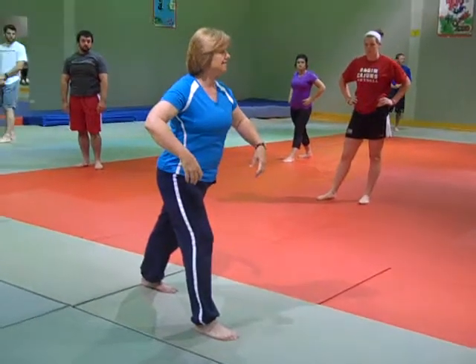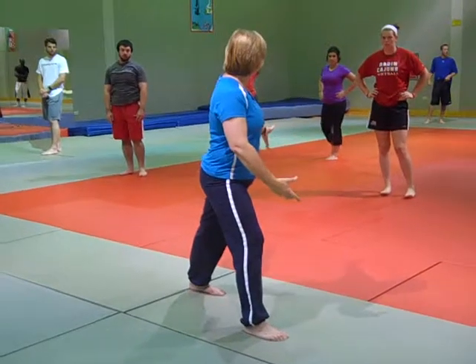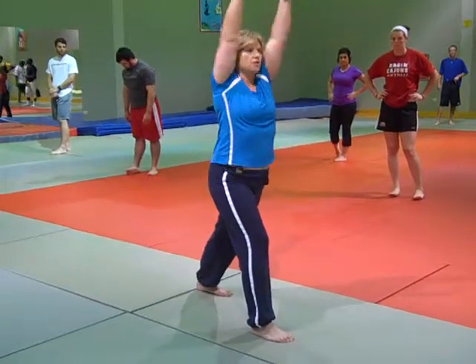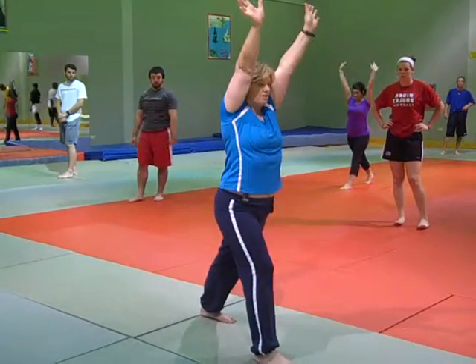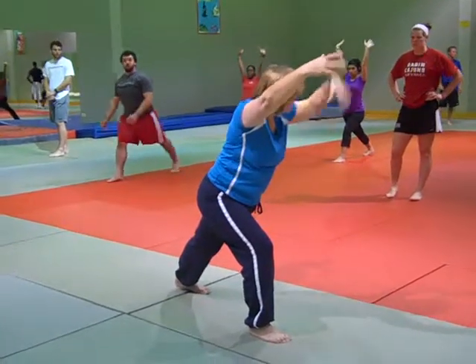To teach kids to do handstands, they must be able to do forward rolls first, and that's why we practice the other thing. You want your biceps and your ears together. I want to lean as much as I can — I've got like a 45-degree angle here.